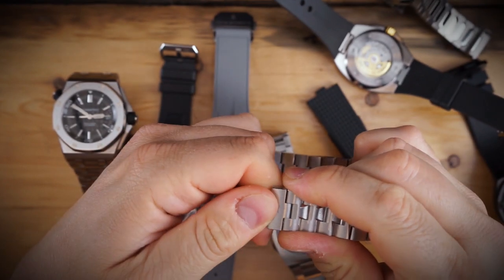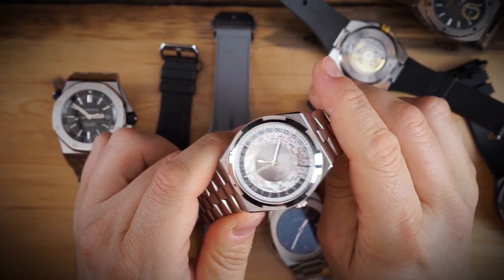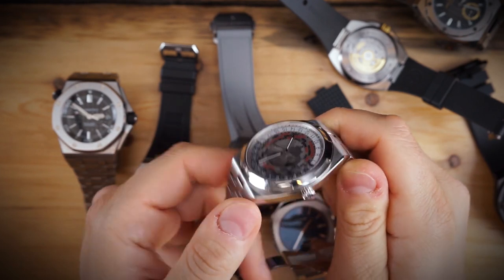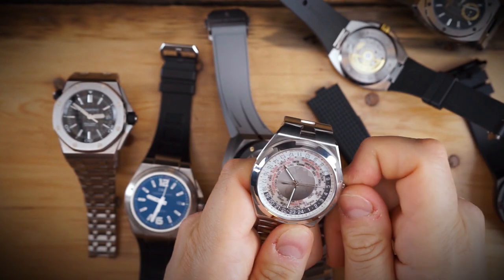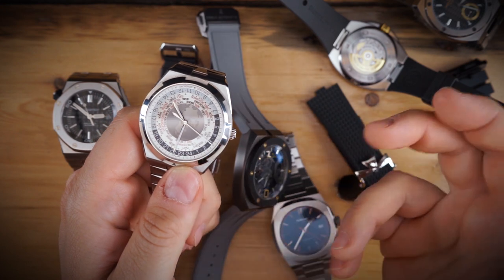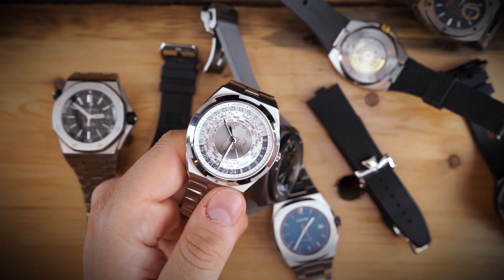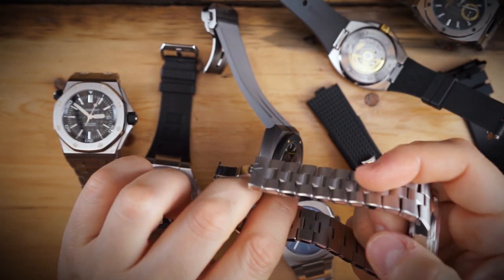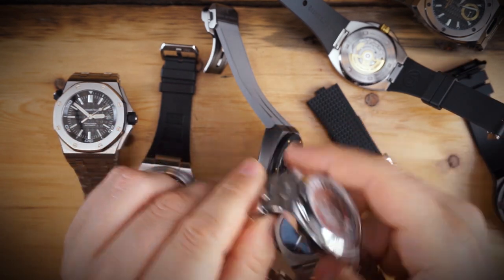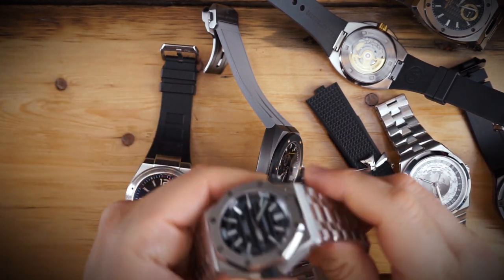The Vacheron bracelet has micro-adjust built in and is absolutely amazing — very easy to use. It's a really good-looking and robust watch. My only criticism is that it has one of the smallest crowns on the table, which is odd for one of the larger cases at 42.5 to 43 millimeters. It's just an awesome watch and my go-to piece.